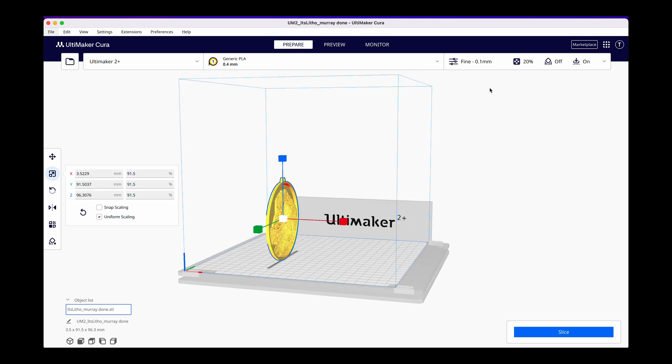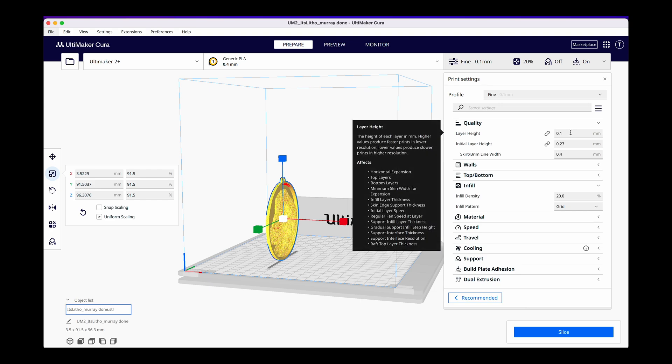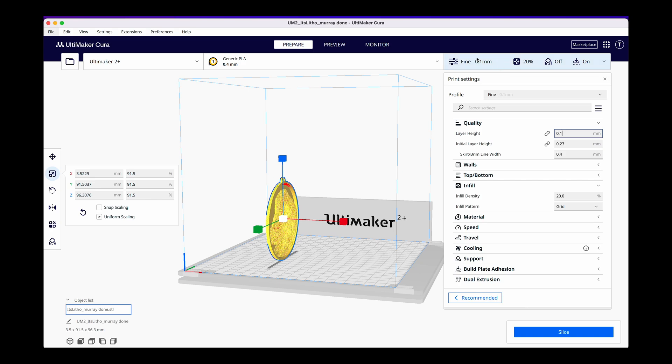Now that we have the lithophane in place we want to look over here at this menu bar. There are a lot of defaults and some of them we'd like and some we want to change. The first default is that it's set to fine 0.1 millimeter — we want to keep that. That's the layer of the slices, which are the layers the 3D printer uses to determine where and when and how much filament to place in an area. If we go to extra fine it's going to be a lot slower but a lot more detailed; if we go to normal quality it's faster but loses some detail. So right about 0.1 millimeter is a nice sweet spot.